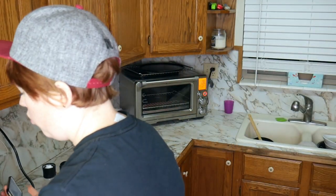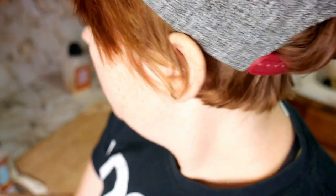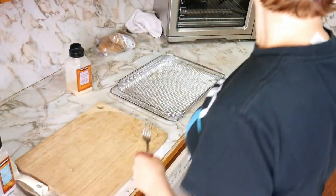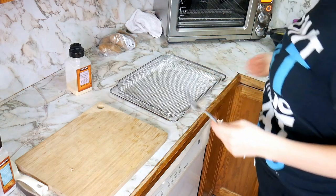The Instant Pot just beeped and now I'm going to release all of the pressure. It does say to let it natural release in some of the posts I've seen, but ain't nobody got time for that. I'm about to open the lid and do the good old fork test and see how well they cooked. Of course, they're cooked perfectly. So if you don't want potato fries, you can just have yourself some baked potatoes — but no, we're not having baked potatoes tonight.